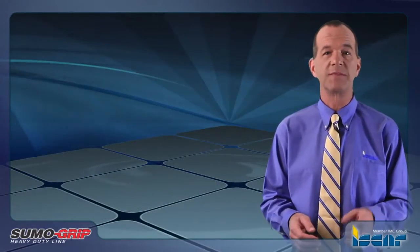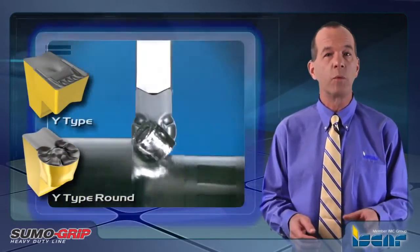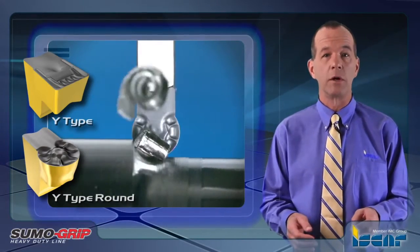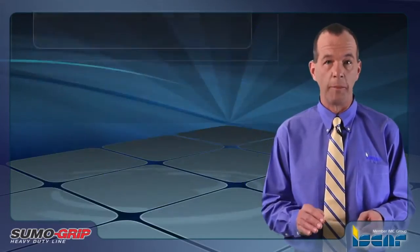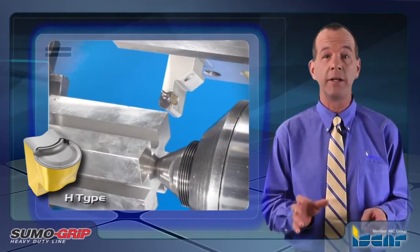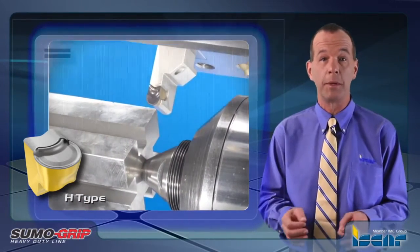They feature the very successful Y-type chip former that was re-engineered to provide better performance. The 12 millimeter round inserts are available with the Y-type chip former and, in addition, an H-type chip former with a negative T-land for machining heavy interrupted applications and cast iron parts.